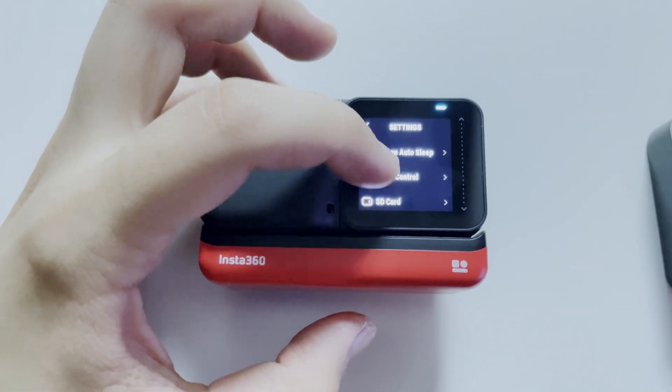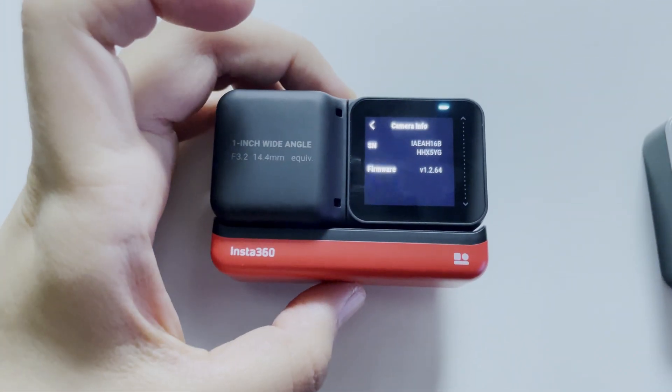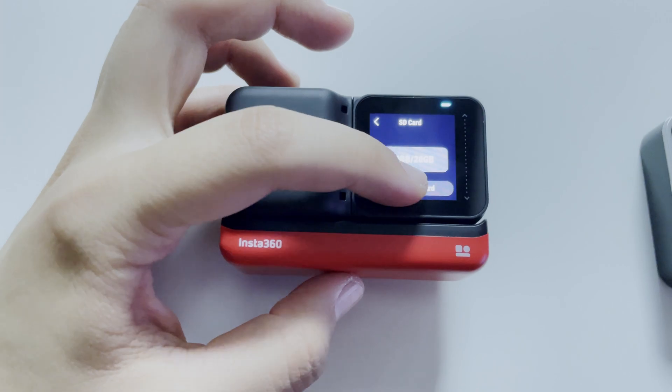As you can see, firmware 2.64 — we're updated with the latest update. You can format your SD card again and we're good to go.